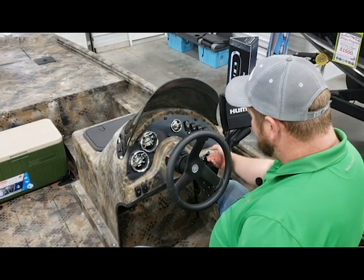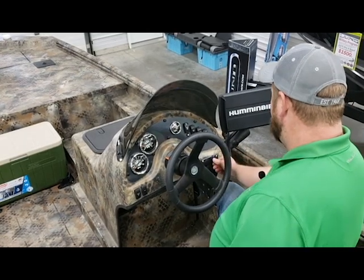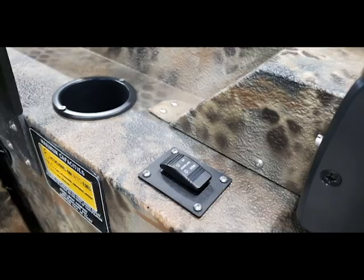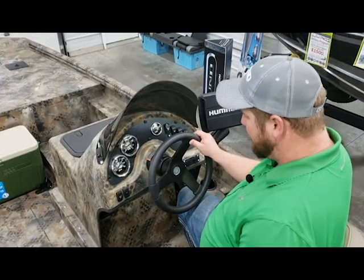You do have accessories over here to be able to charge your phones. And then over here on my right — it might be a little hard to see — but that's actually the switch that runs the hydraulic jack plate. This boat is also equipped with Baystar hydraulic steering.